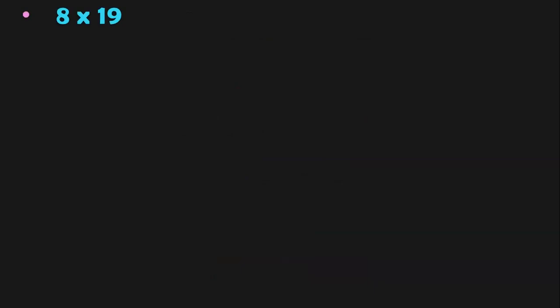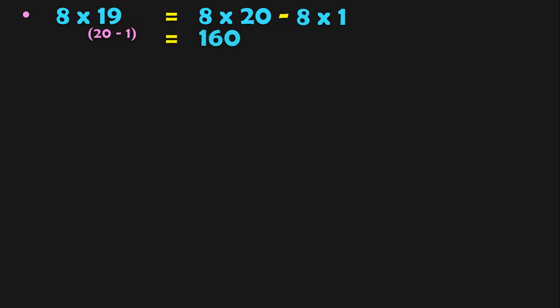8 into 19. 19 is closer to 20, which is a multiple of 10. So 19 can be written as 20 minus 1. So we do 8 into 20 minus 8 into 1. 8 into 20: 8 twos are 16, add one zero to get 160, minus 8 gives 152. So 8 into 19 is 152.